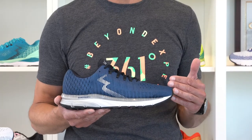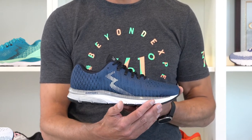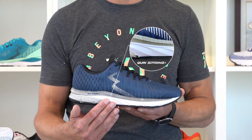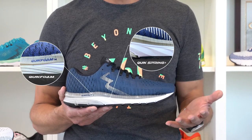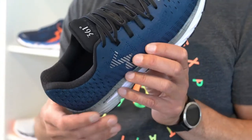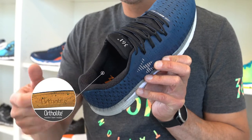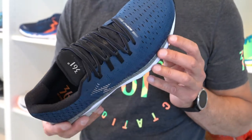What is new about the Strata 4? First of all, we improved the ride of the platform by upgrading the base EVA midsole material to Quick Spring Plus, delivering more cushioning and comfort at a lower weight. Add to that the 20% recycled Ortholite sock liner, which delivers great comfort and breathability.